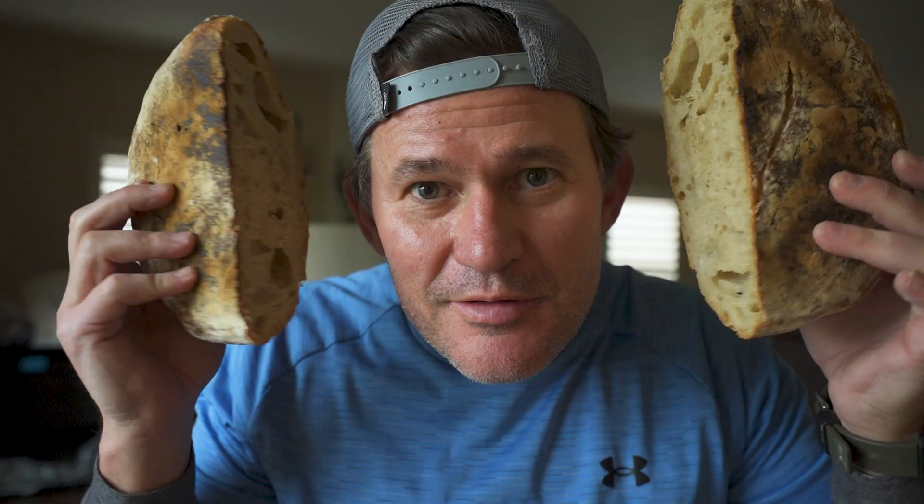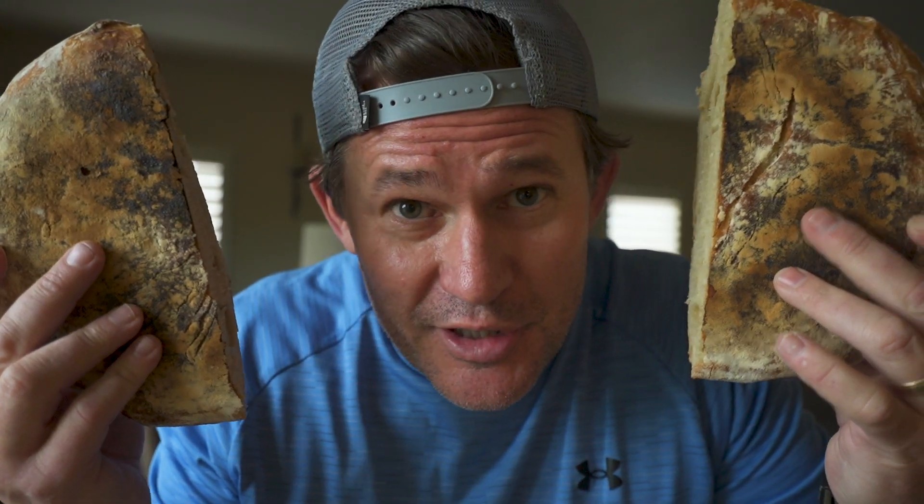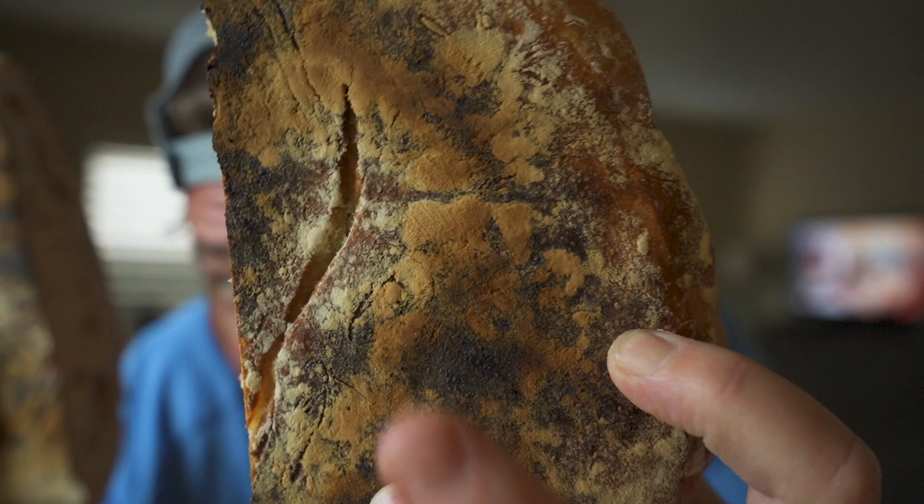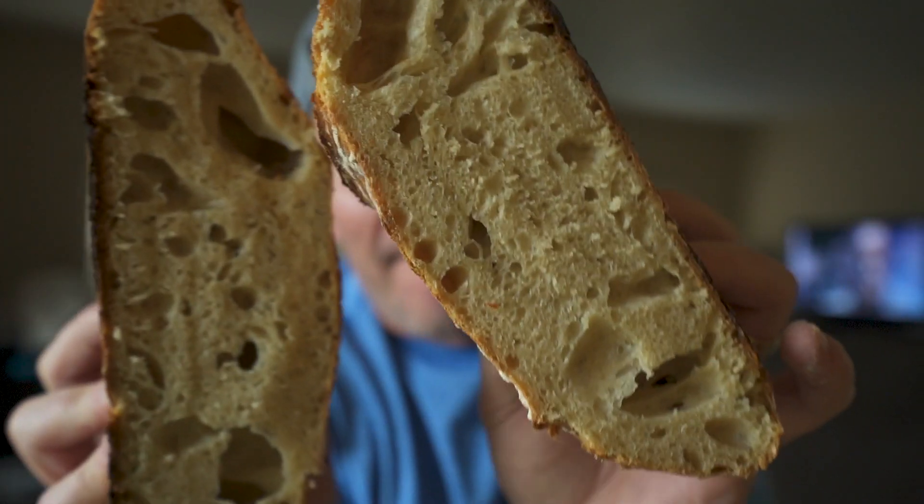Wings. Princess Leia wants her buns back. Is that good acoustics for sourdough? Better ask the professionals. Looks pretty good to me.